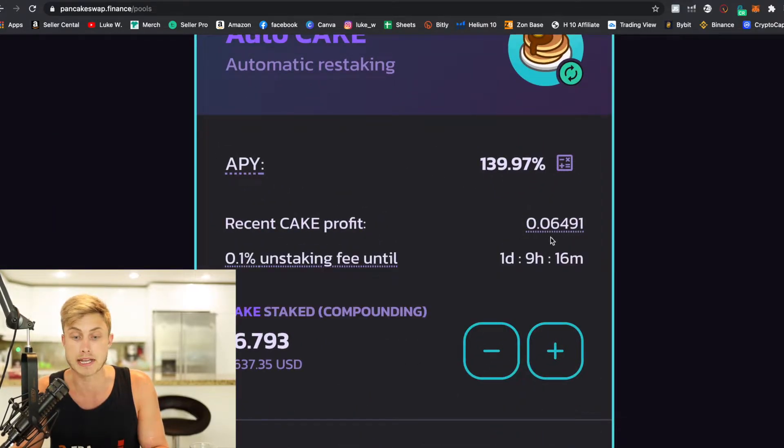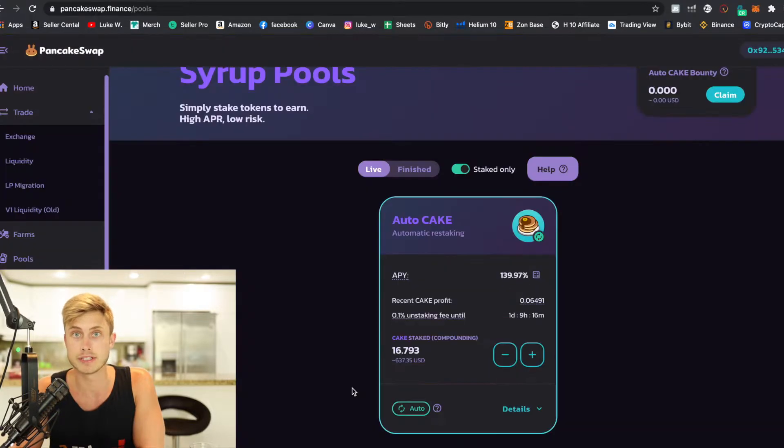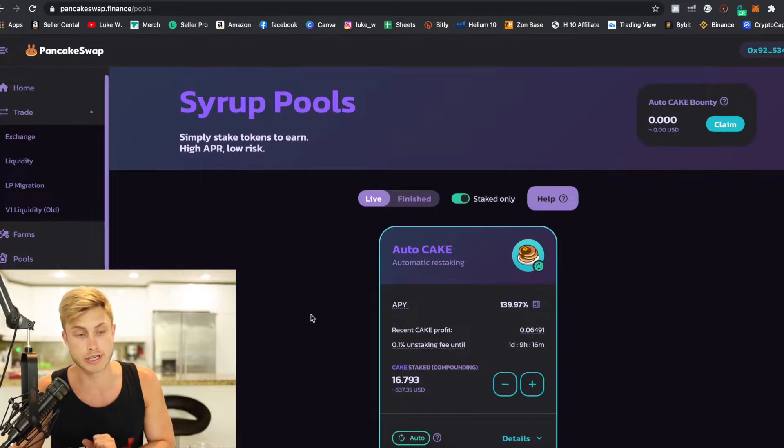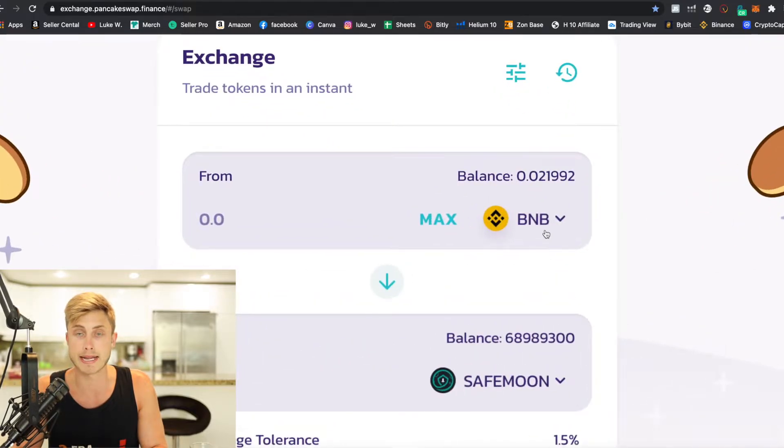Every day I can come in and see how much CAKE I've earned — I've earned 0.06 CAKE so far. If I want to buy more CAKE, I can just add it right in here. I've turned on the auto feature so every time I earn some CAKE, it automatically gets transferred into my total CAKE assets and continually starts compounding. But you guys are here for the SafeMoon tutorial. One of the things that makes this difficult is that you have to use Binance coin to actually buy your SafeMoon.